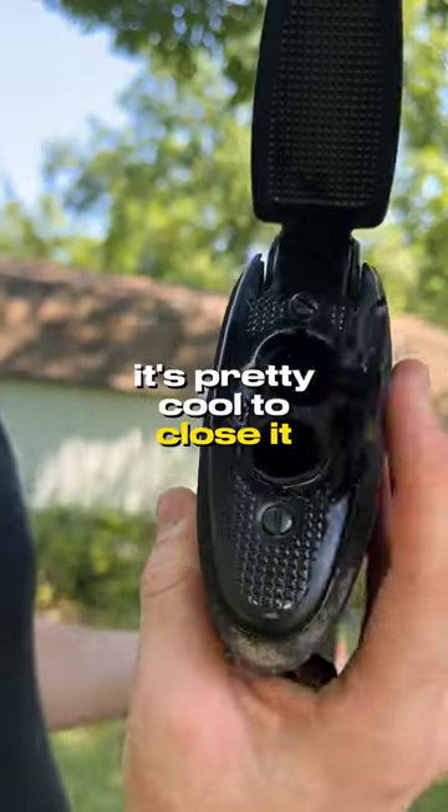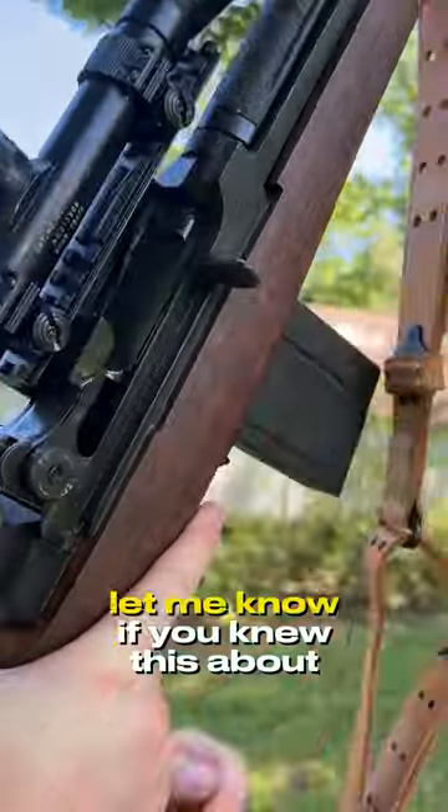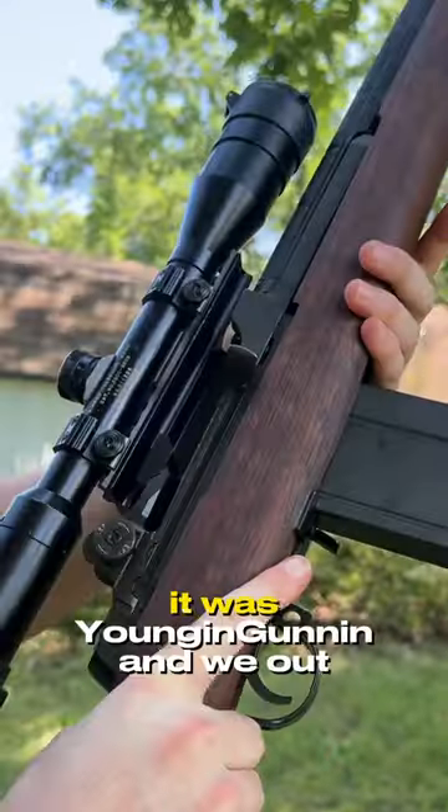It's pretty cool. To close it, just press that little thing down, flip your cover down, and you're good to go. Let me know if you knew this about the M14. It was Young Gun, and we out.